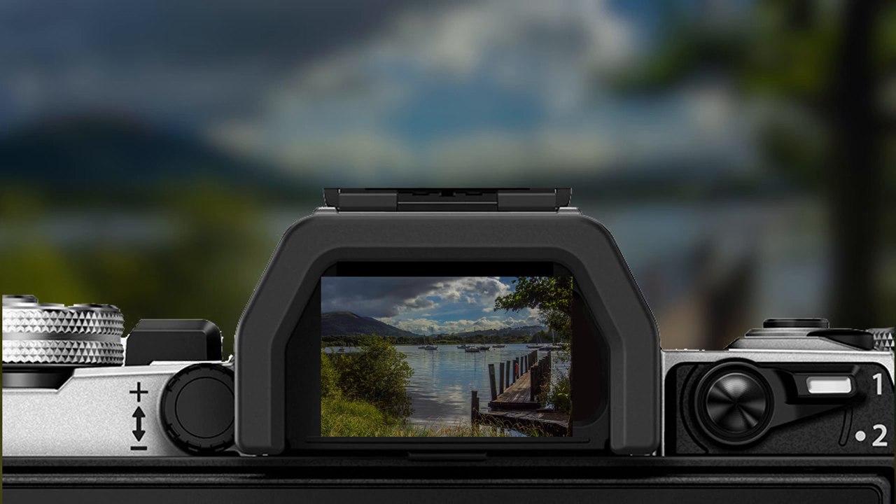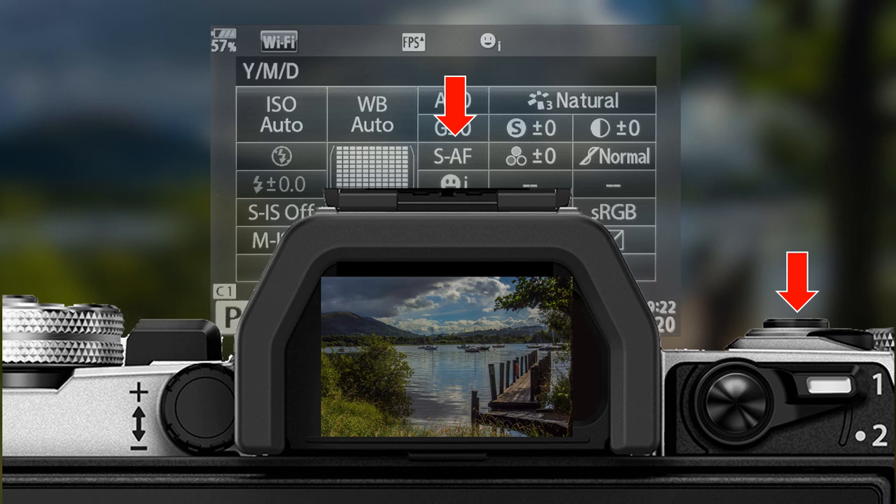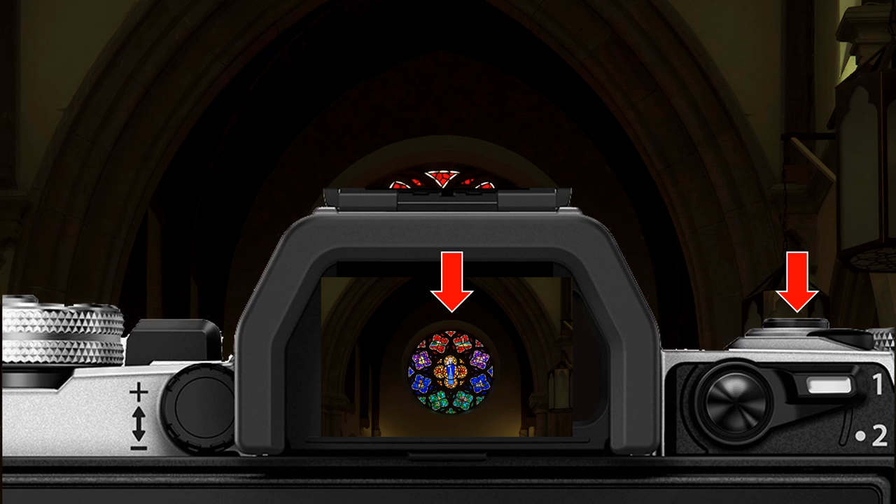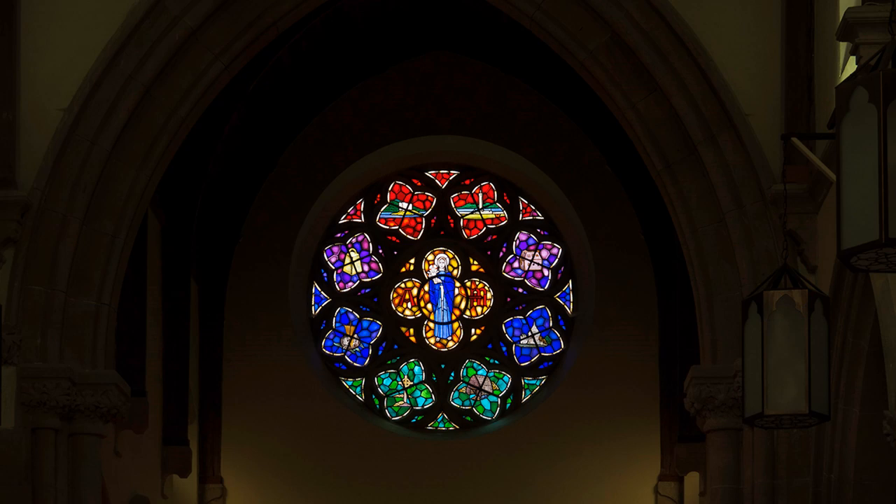With Olympus OM-D and pen cameras, exposure can be locked by half-depressing the shutter button. But first, make sure that focusing is on S-AF in the menu. Use manual focusing if the focus point is radically different to metering. Select the optimum metering point with the electronic finder — it takes a bit of practice. Half-depress the shutter button and hold, then recompose the image if required and take the shot by fully depressing the shutter button.